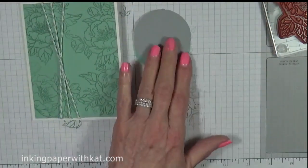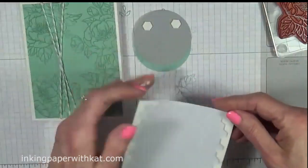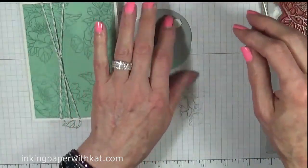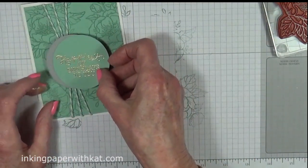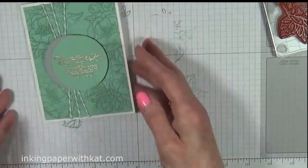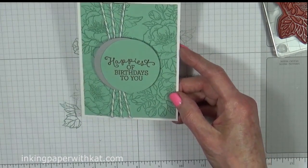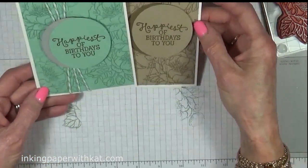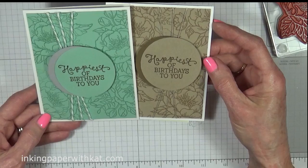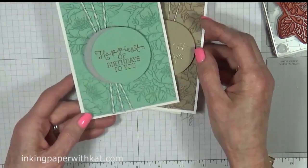We're going to pop this up with some dimensionals. And there we have a quick and easy birthday card that is also very attractive. I hope you've enjoyed it — you can see that basically we've just done the same card with two different color schemes, and you could do it in a whole rainbow of colors and have a nice set to give someone as a gift. Thank you for joining me. I hope to see you again soon.